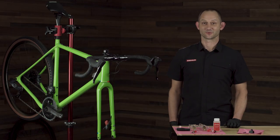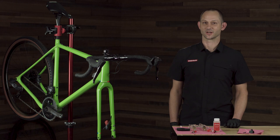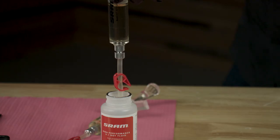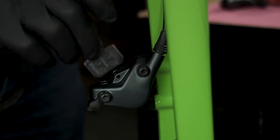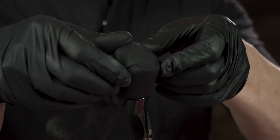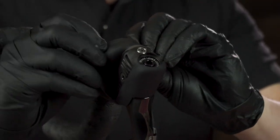Hi, I'm Patrick from the SRAM brake team and today I'll be demonstrating how simple and quick it is to bleed SRAM road brakes using our Bleeding Edge technology. I've already done the preparation for the bleed by filling the syringes with DOT 5.1 brake fluid. I've removed the brake pads and installed the bleed block and made any necessary changes to contact adjustment.